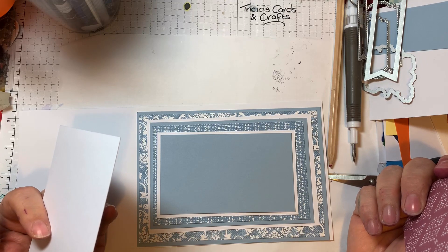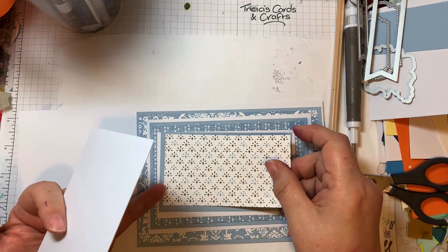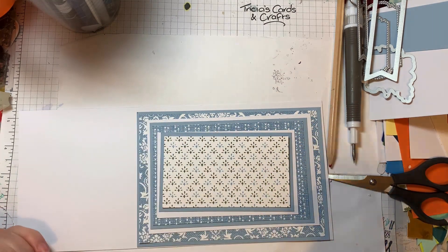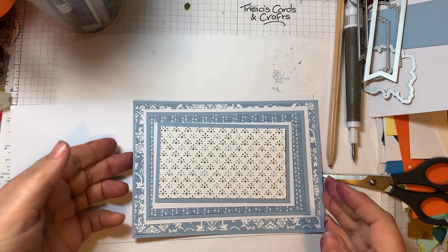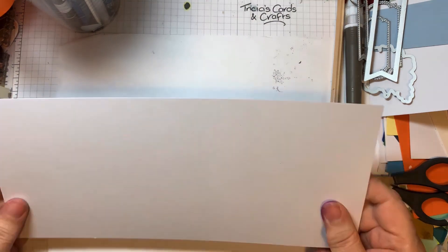I'm going to make a card - I saw it made by Susan Campfield and I'm following along from the directions she gave. It's going to turn out to be a five by seven card. I've done a lot of the cutting out of all the different pieces already, so I've done all the mats and layers ready.